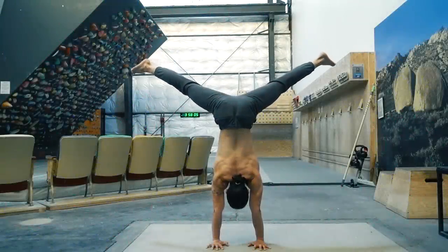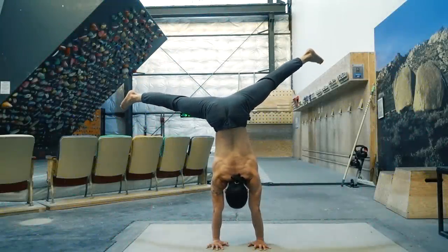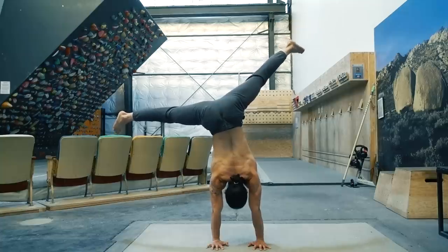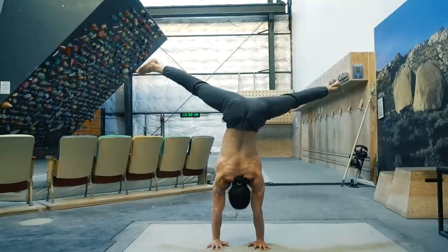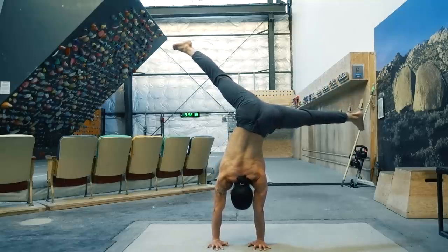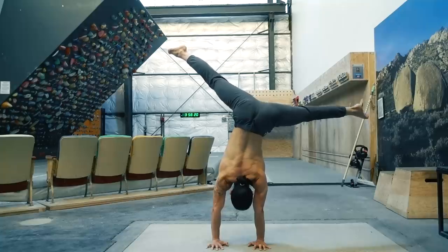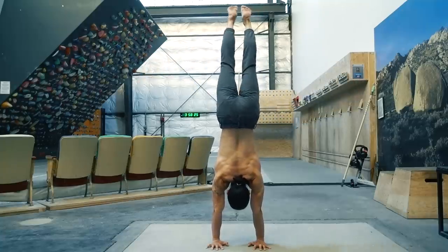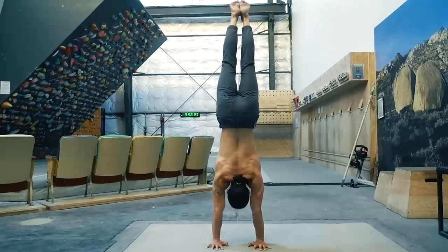Now that you have a better conceptual understanding of the handstand, you can use the ART principle to identify which parts you need to practice more. If you enjoyed learning from this video and would like to see more handstand material in the future, please let me know in the comments. I hope you continue to be motivated to learn new skills and improve as an athlete. Until next time — move better, climb harder.